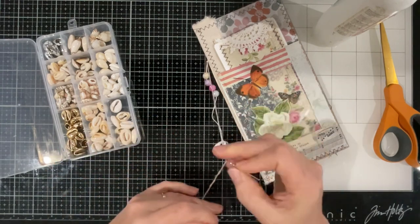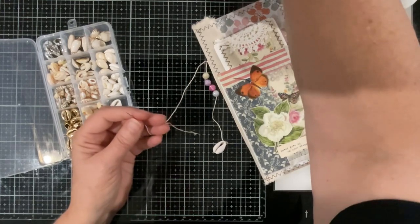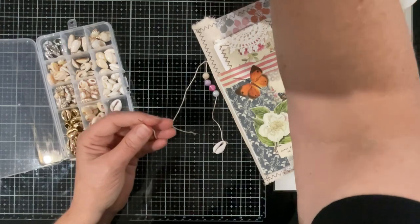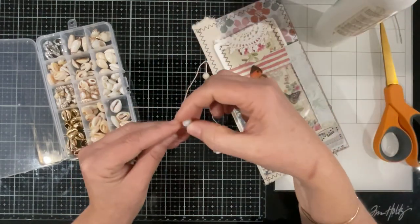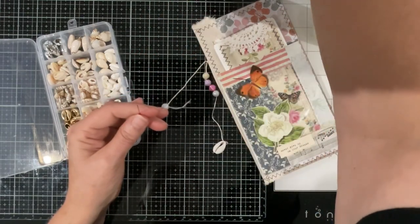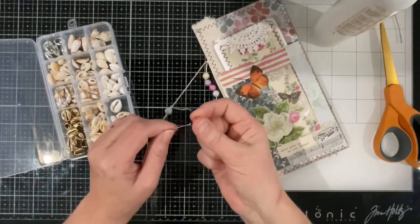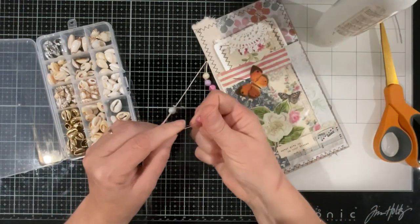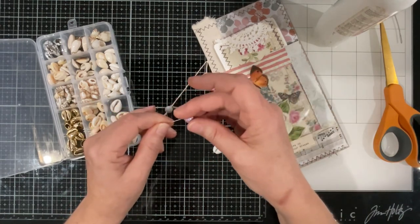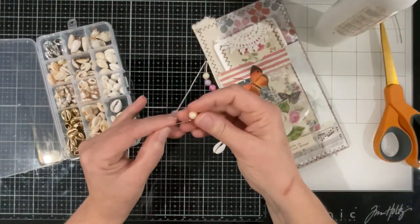Now let's do the second bead. Let's maybe reverse what we did — so we need the green one first, or the blue, and the pink. Trying very hard not to knock over those beads — they're in like a tower of plastic that all connects together, trying very hard not to bump it.